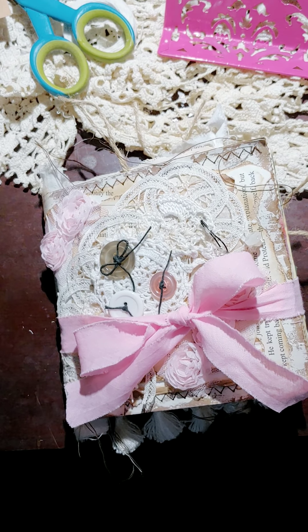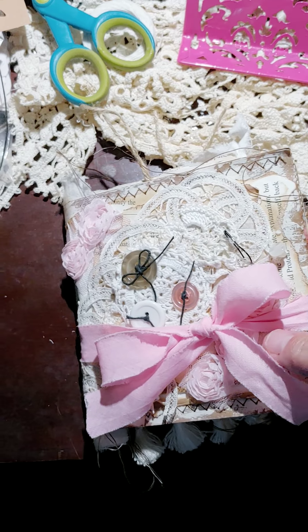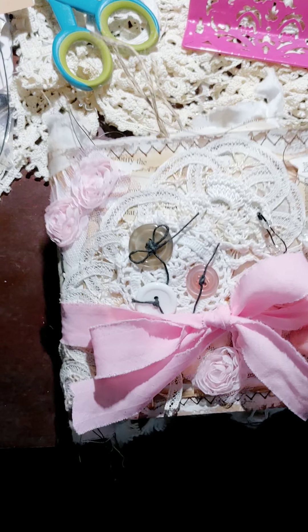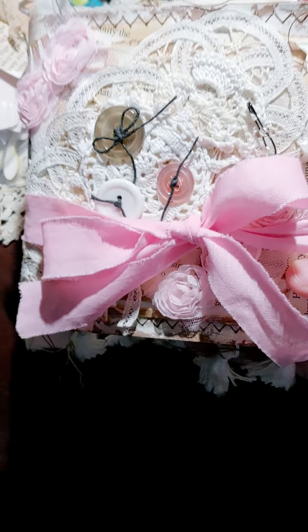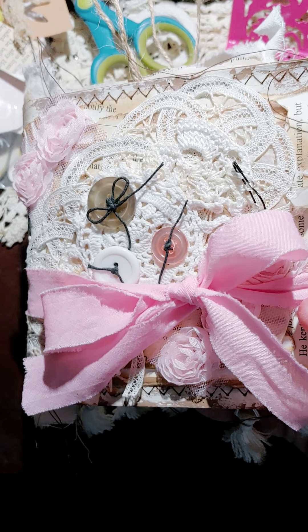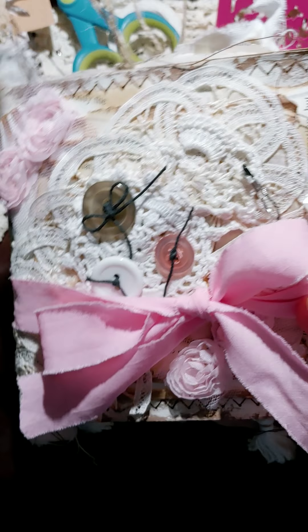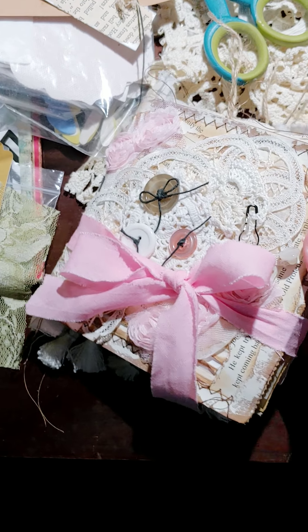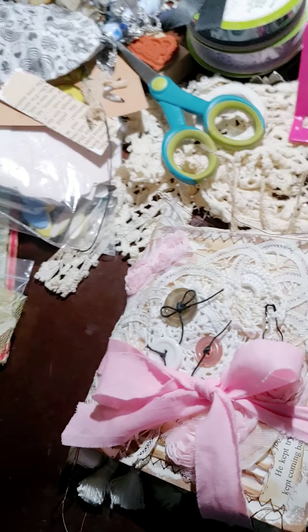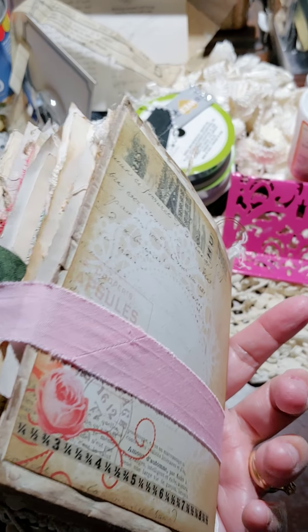It's small — I think the measurements were five by five and a quarter paper bag base, so there's the front. The closure is bias tape — it's vintage bias tape and it's not attached, so you don't have to worry about it filing around while you're using the journal. You just put it back on when you're done.